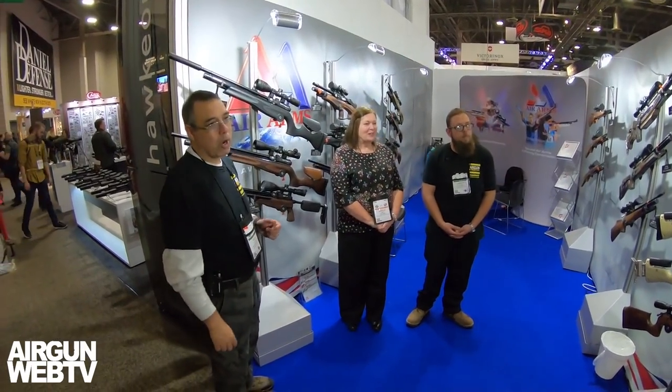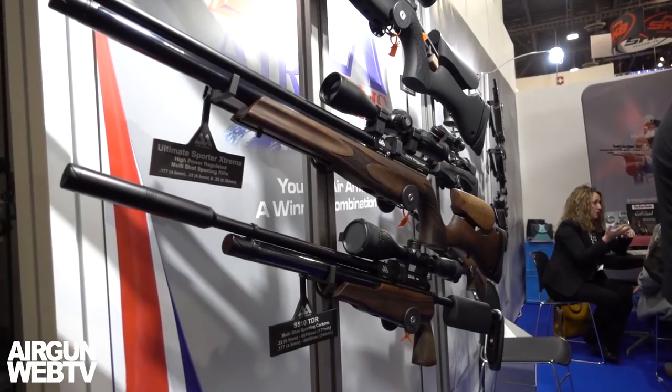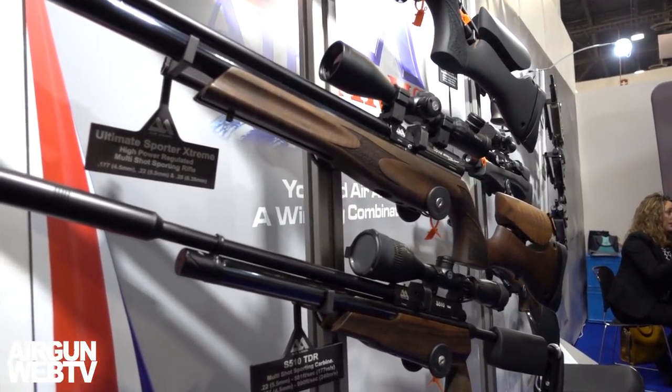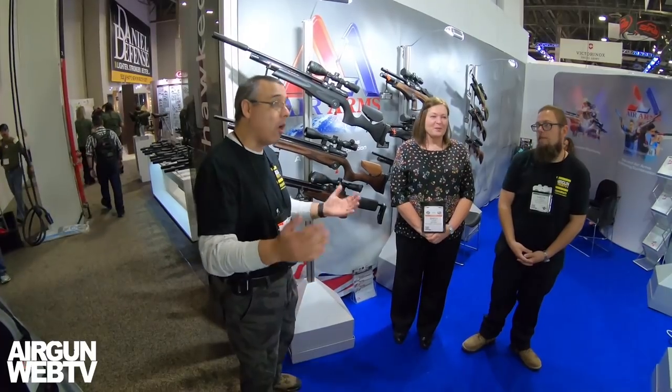Hey guys, this is Rick Utzer here with Aragon Web and Aragon Web TV. And I'm Aaron the Barbarian with Aragon Web and Aragon Web TV. Aaron, last year we got a new sponsor — Air Arms came on board with Aragon Web TV, and we're here at their booth to look at what's new for 2018. They're going to be a full-on sponsor again this year, which we are super pumped about because they've got some new guns we're going to be able to play with.